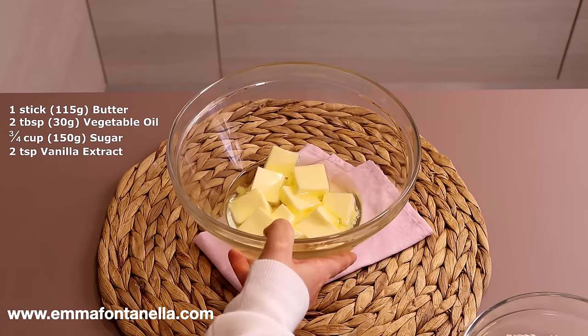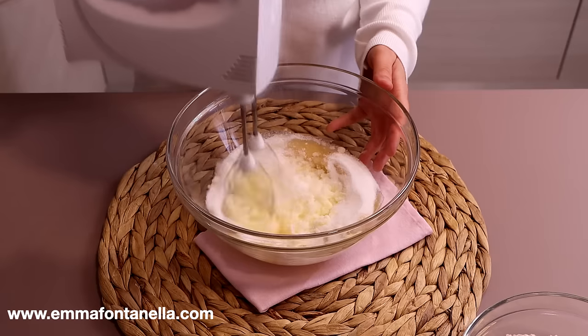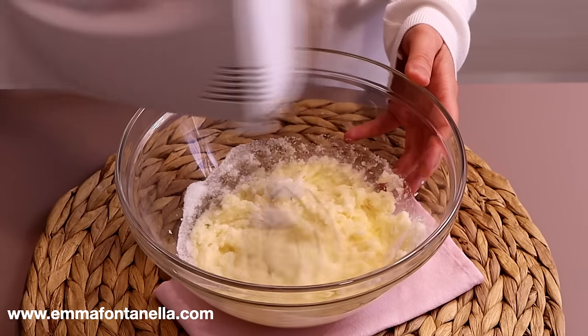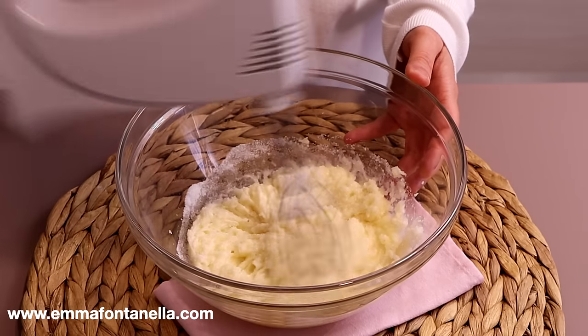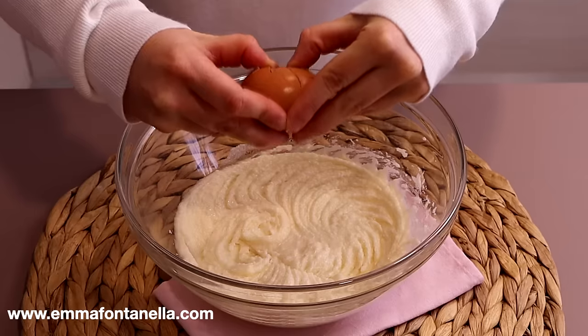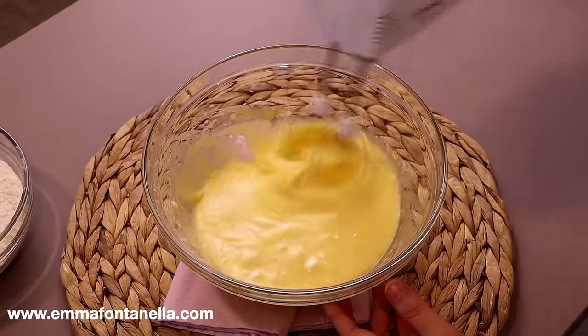We're going to start out by making the base — a vanilla cupcake batter — which is different to your standard cupcake batter, but also very similar as it starts out by creaming the butter, the sugar, and vanilla extract. Once we've made this batter, I'm then going to show you how to take it and make completely different flavored cupcakes just by adding additional ingredients to the same recipe.